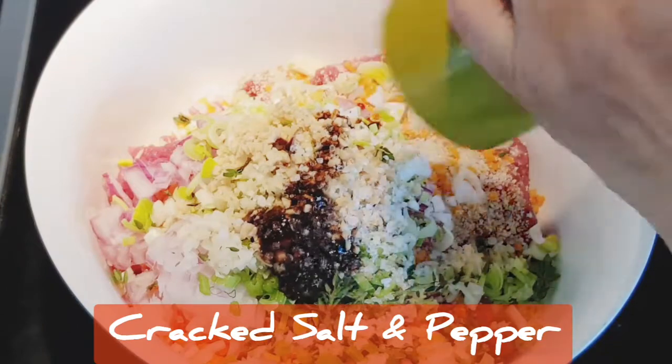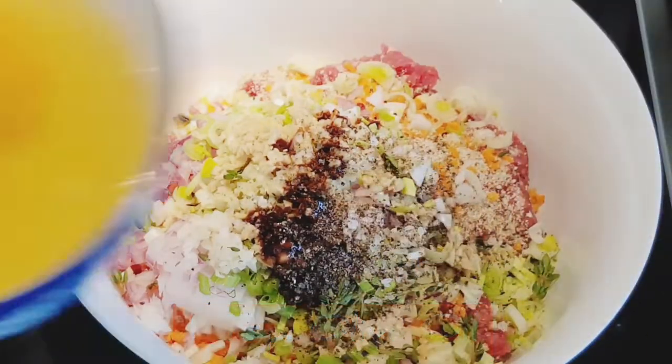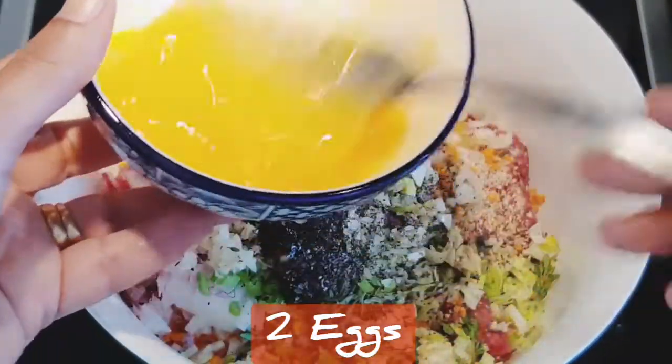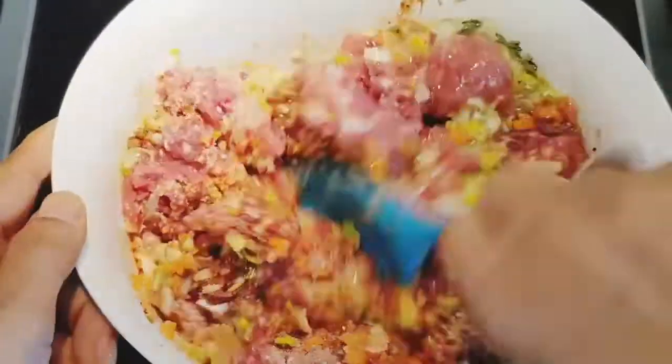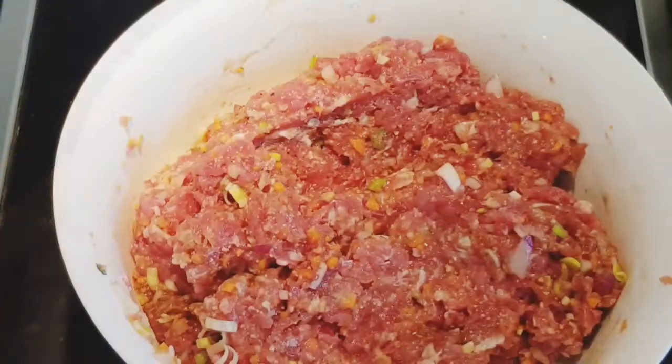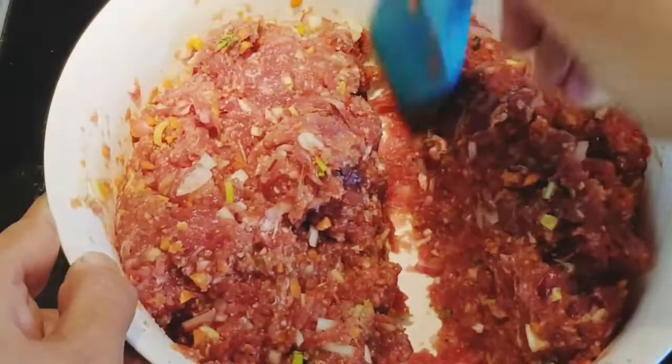I add a teaspoon of olive oil to moisten, two eggs beaten and added. Mix the mixture lightly but thoroughly — do not overwork as it makes the mixture dense. I've divided the mixture into two-thirds and one-third quantities.